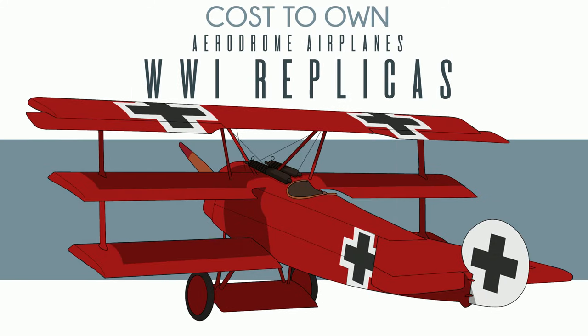So you want to buy a World War I replica airplane? Well, fortune has found you. There's a company called Aerodrome Airplanes that sell World War I airplane kits.